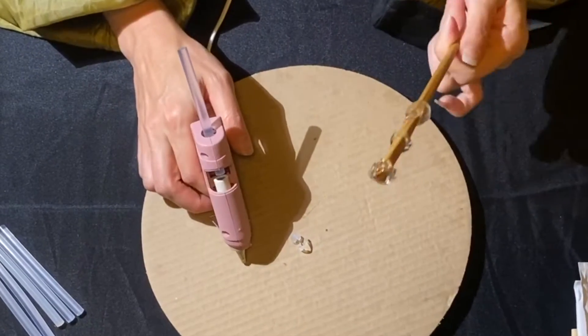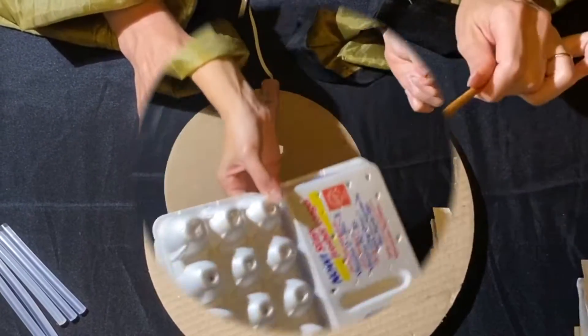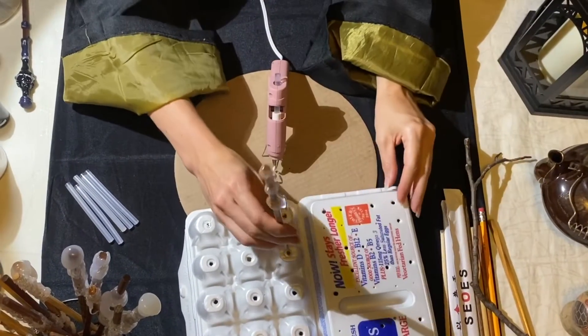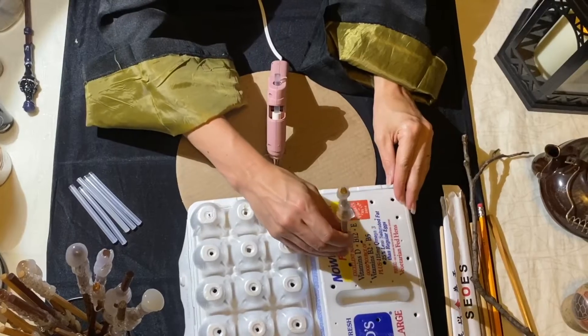The designs are up to your imagination. Depending on how many wands you decide to make, an egg carton is the perfect holder for them to dry.